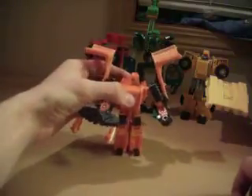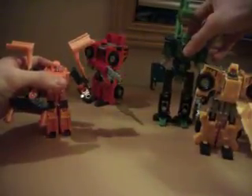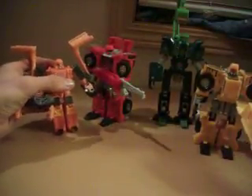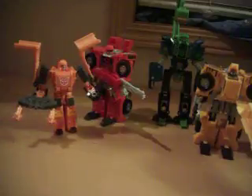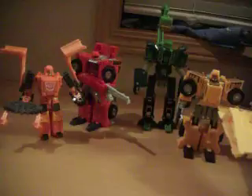Wedge also has a problem — he doesn't have much in the way of heels, and if you don't position him right, he'll have a tendency to fall back. These guys are from the Robots in Disguise line, and that was in 2001. For figures this old, these have quite a bit of play value. They're pretty cool.